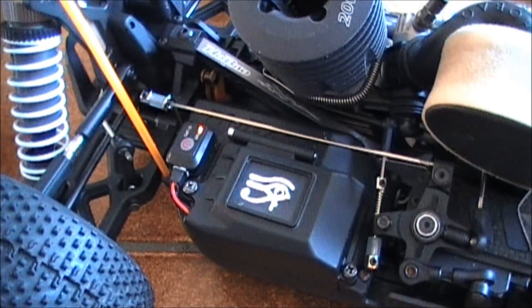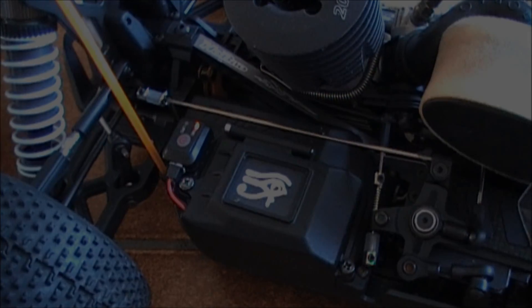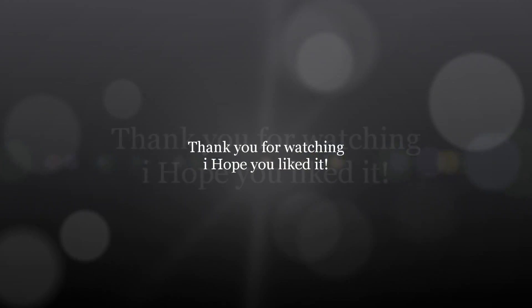Thank you for watching, and see you next time. Cheers, thanks.